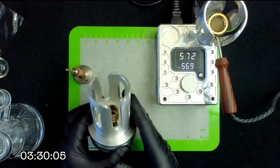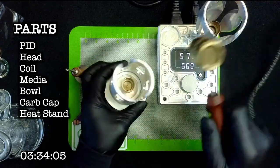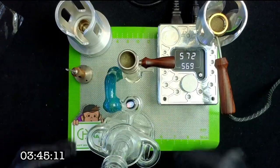This device you see here is just another version of their heat stand — somewhere for you to put the head while it's heating up or between hits when it's hot.